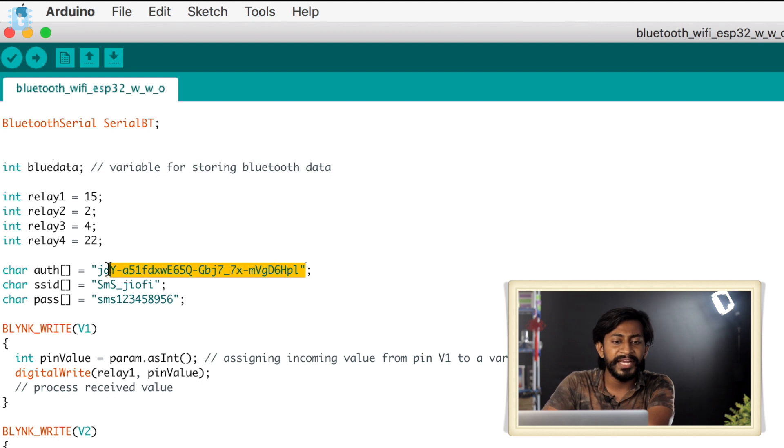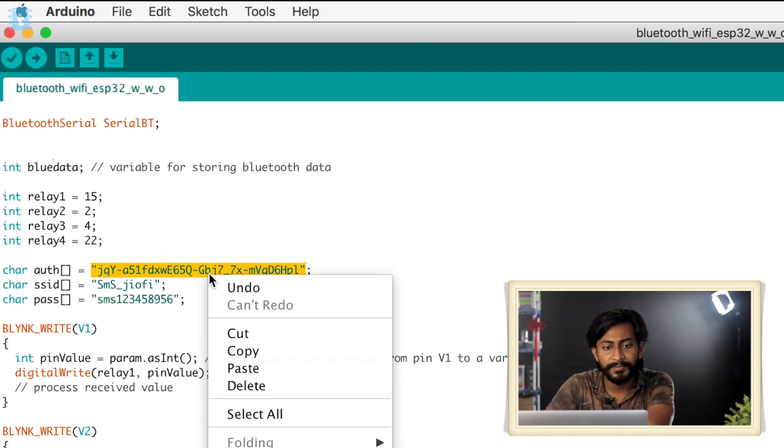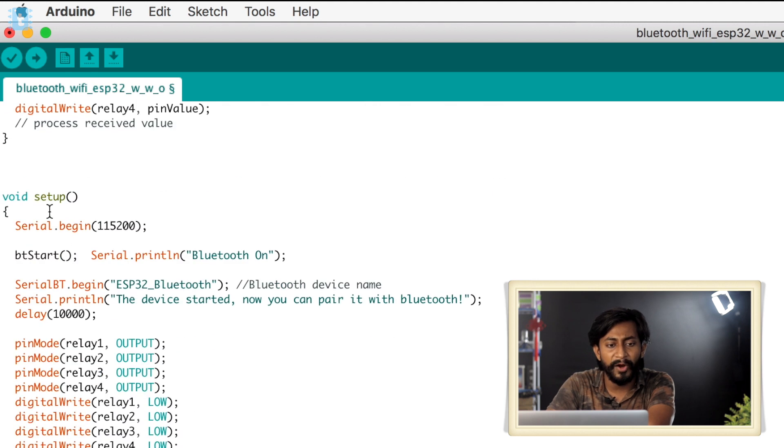Here you have to provide the authentication token, which is sent to your Blynk registered email ID. Just go to the inbox of that email ID, copy the authentication token, and paste it here. Then you have to provide the SSID name and password, as this project requires an internet connection when working with the Blynk application.